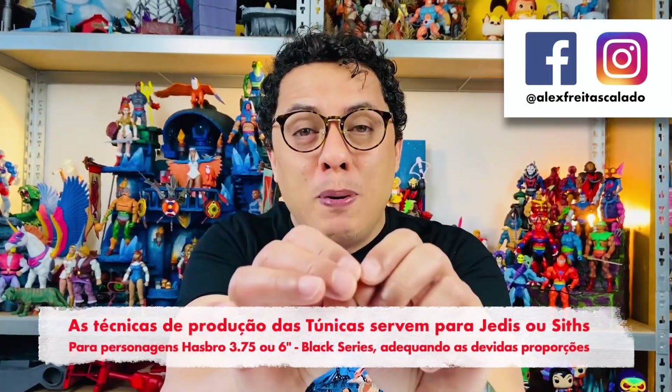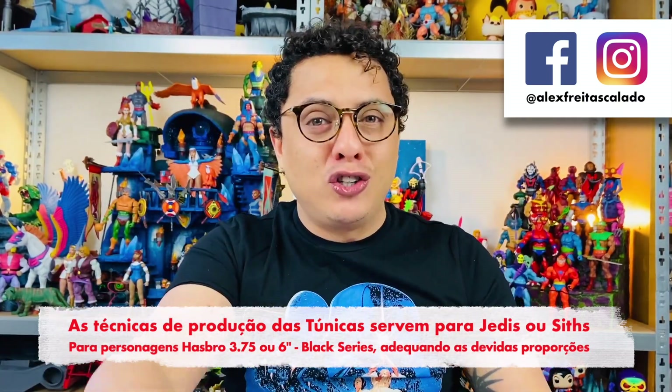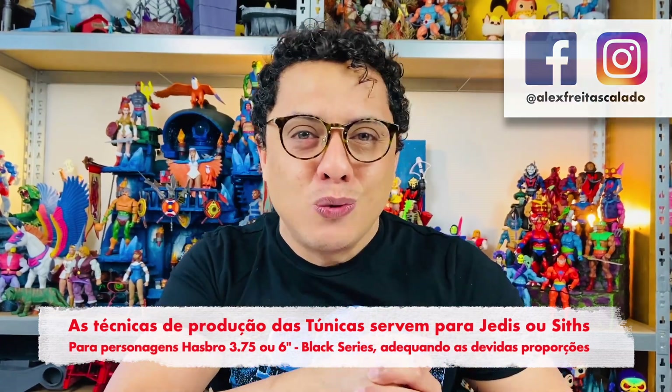Let's get started. Olá pessoal, tudo bem com vocês? Sejam bem-vindos a este canal. Para você que não me conhece, eu sou o Alex Calado e no vídeo de hoje eu vim compartilhar com vocês como produzir túnicas Jedi a partir de tecidos velhos que você tem aí na sua casa.